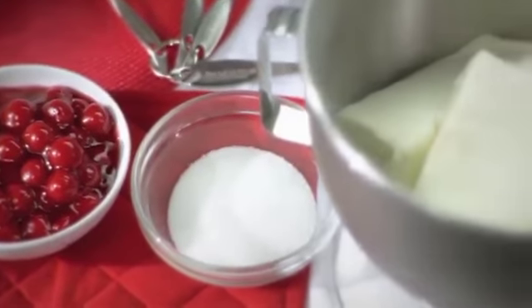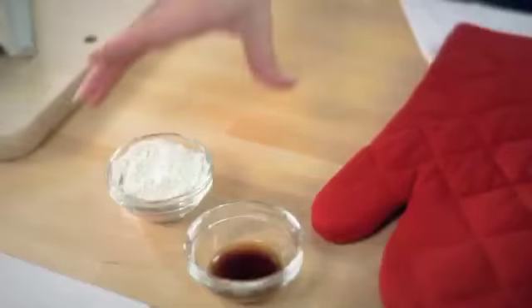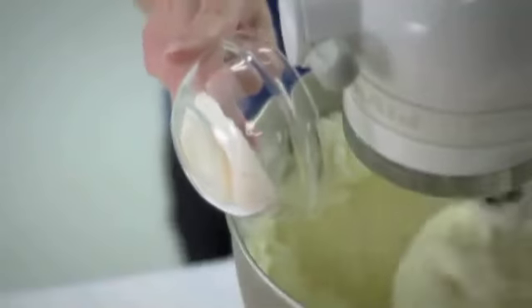We've got 5 eight-ounce packages of Philadelphia cream cheese that have been sitting out so they're nice and soft. Add 1 cup of sugar, 3 tablespoons of flour, and 1 tablespoon of vanilla. Just mix that up until it's well blended.